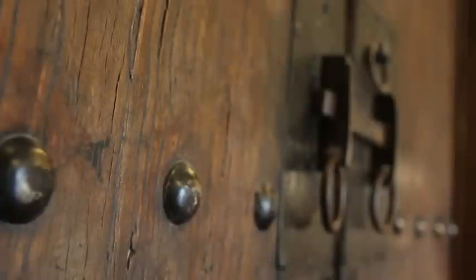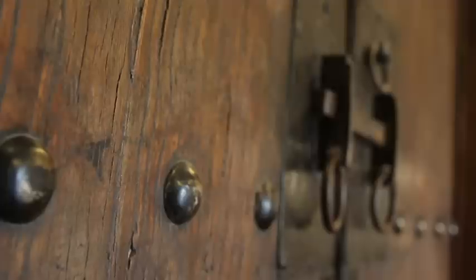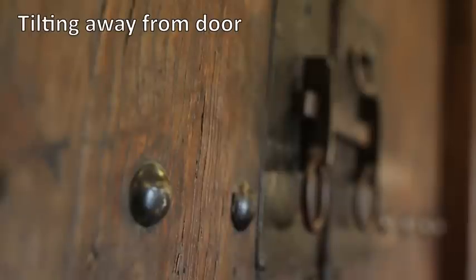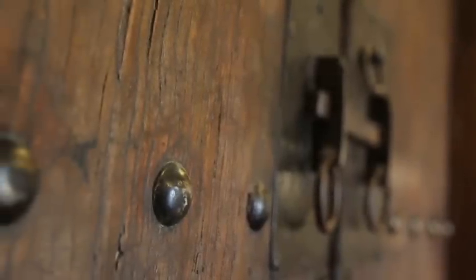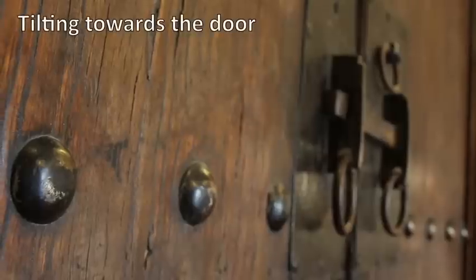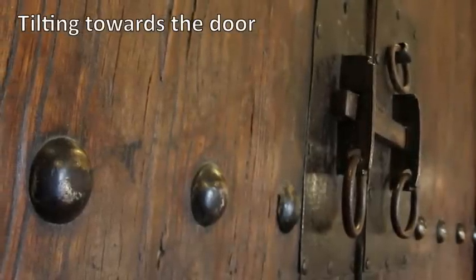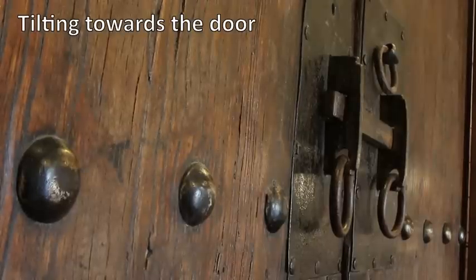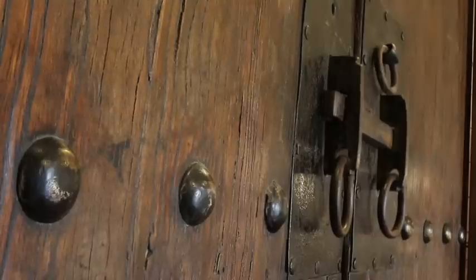On tilt-shift lenses we use the tilt mechanism to change our plane of focus, so we can determine what will be in focus and what will be out of focus. At the moment I'm shooting at f3.5 to get a really shallow depth of field. I'm going to tilt the lens towards the right and you'll see that the plane of focus shifts and the depth of field actually becomes more shallow. If I tilt it all the way back to neutral and then all the way to the left, I actually get more of the door pulling into focus. By recomposing and focusing, I can pull almost the whole door into focus on one plane. It's just a matter of playing around with the tilt to get the optimum depth of field — you can shrink it or expand it.